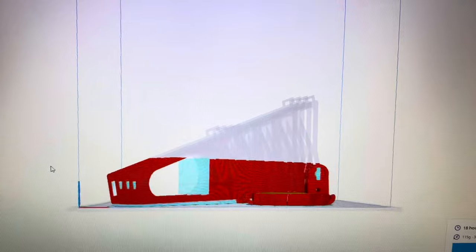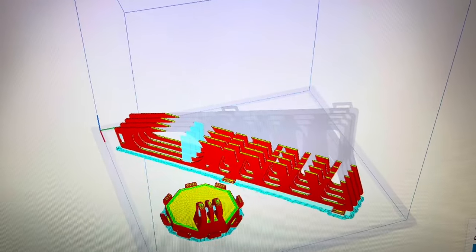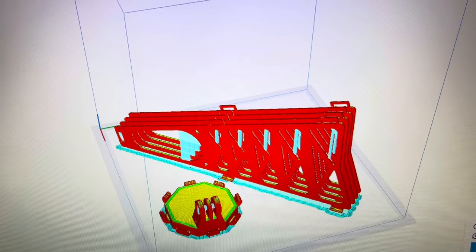Now that I know it's going to print fine, I'm going back to Cura to add some additional leaves so we can print multiples at one time.